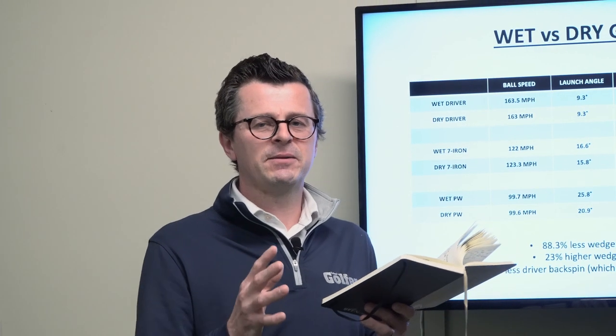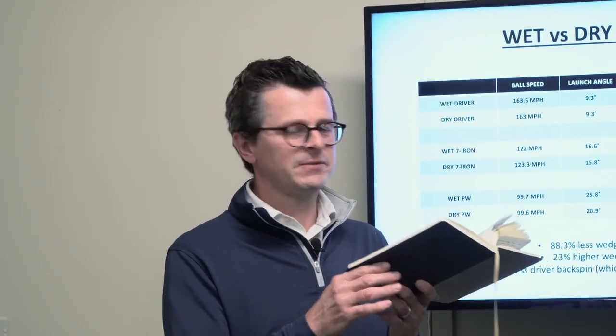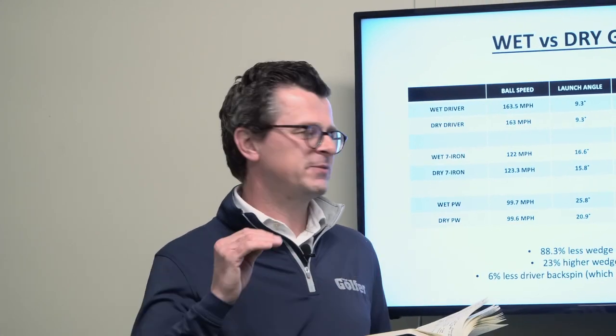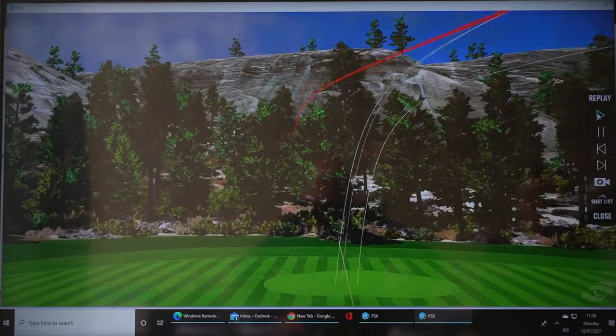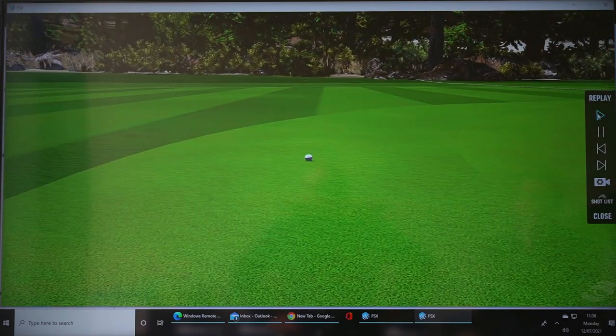We all know that a club face with grooves on it is meant to act like a tire — it's what dissipates the water and moisture away. But that hasn't stopped the golf ball from sliding up the face, producing uncontrollable spin — sliding up the face, not getting that friction, which takes the spin out, launching higher, just a little bit uncontrolled. It's very similar to getting a flyer, really.